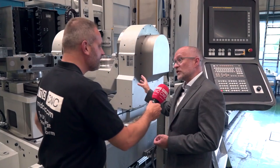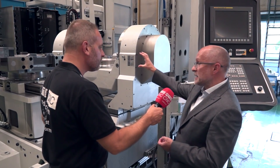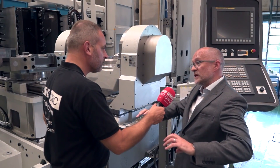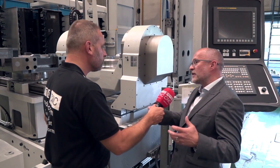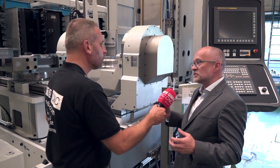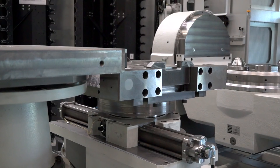This is the biggest, strongest system on the market today, with a single drive on one side but huge brakes on either side of the trunnion. So we can either simultaneously cut in five-axis, or we can lock very heavy-duty components in situ to do some heavy roughing and finishing cuts on these components.